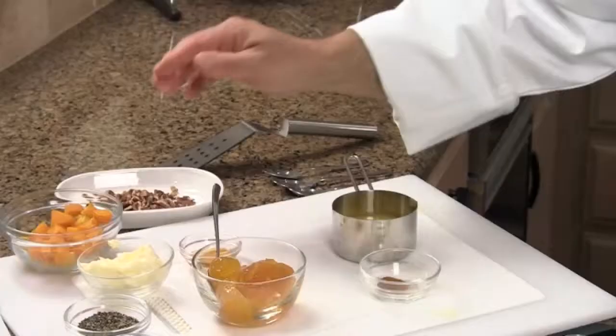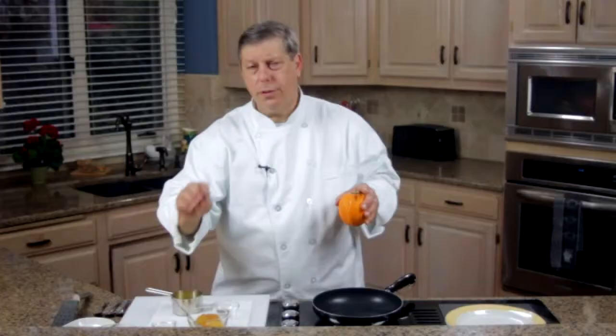We have two tablespoons of butter, apricot preserves — a quarter cup of that — a pinch of ground cloves, and then also a touch of salt and pepper in this as well. So let's get started.